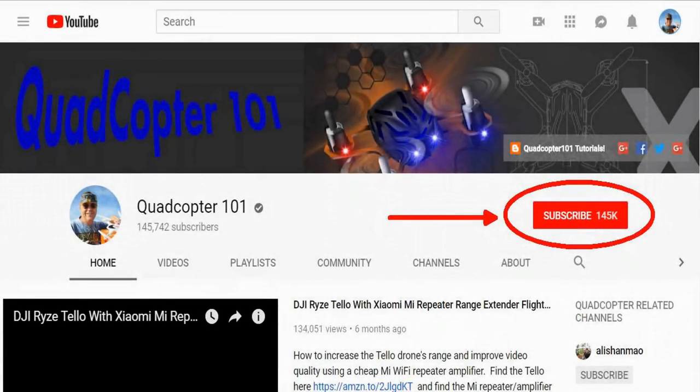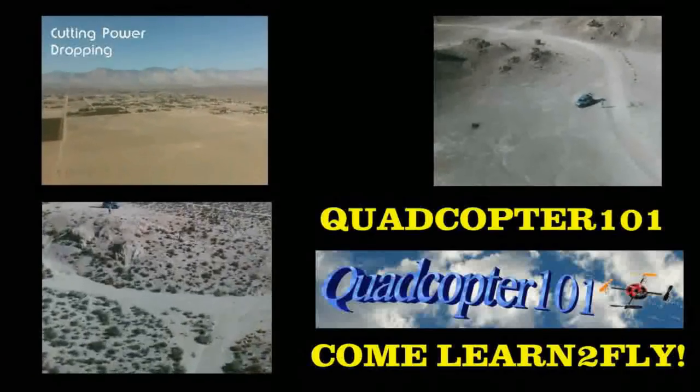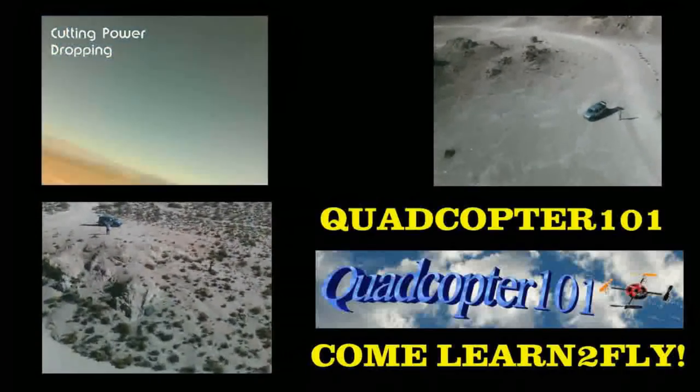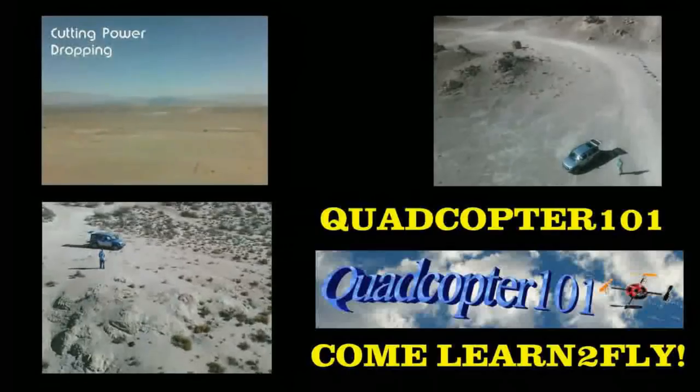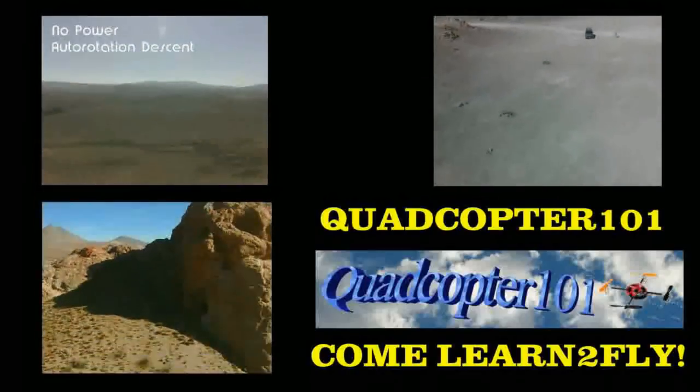Hi, Quadcopter 101 here again. If you want to get your own shoutout in one of my future videos, make sure you subscribe to my channel — just go to my channel page and click subscribe. Also, click that bell button right next to the subscribe button so you get notified when I release a brand new video and get a chance to be first. Give it a try, folks — see you next time.